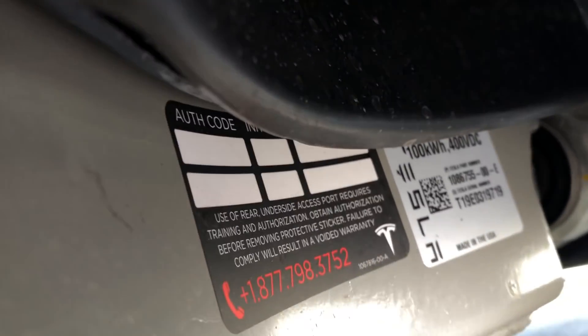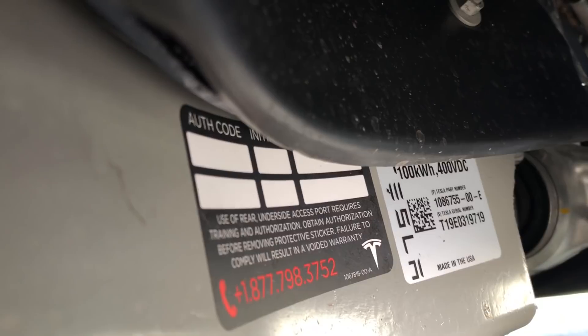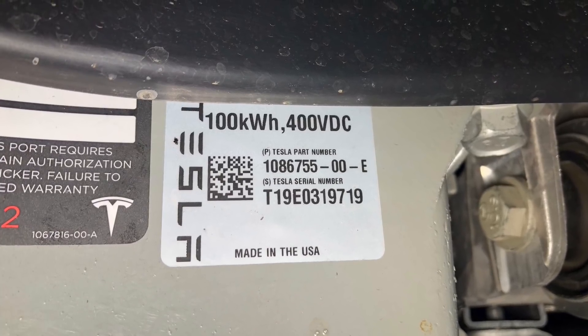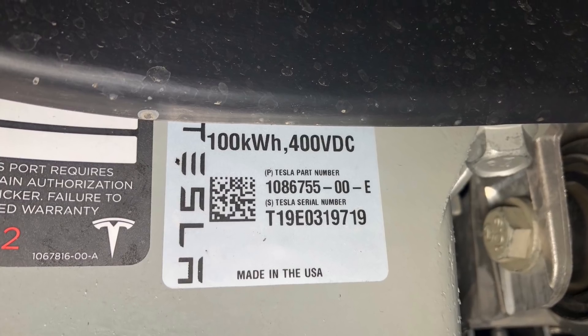We have Version E — the 100 kilowatt Version E. That confirms it: we have a new version of the Tesla battery pack, Version E, that's in the new Raven Model S and expected to be in the Model X as well.